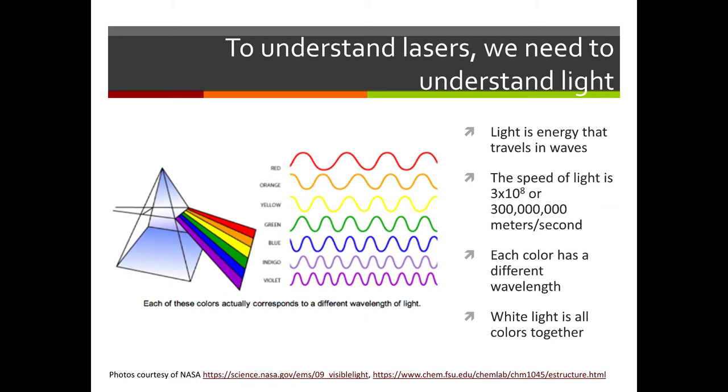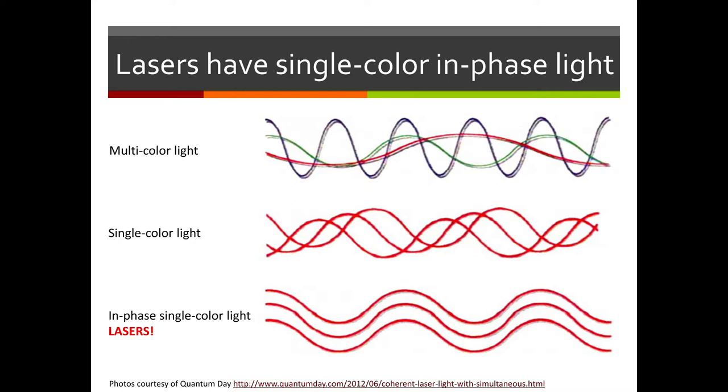You've probably seen experiments with a prism that show how to split sunlight or white light into all the different colors of a rainbow — so they're all in there together. Now that we know light travels in waves and different waves mean different colors, let's take a look at what lasers look like.